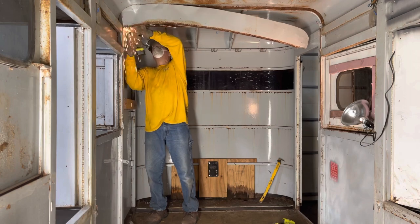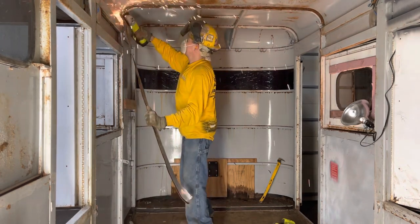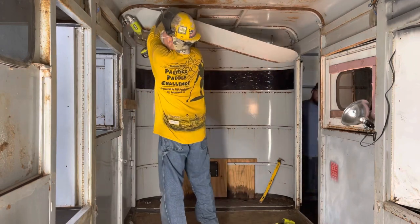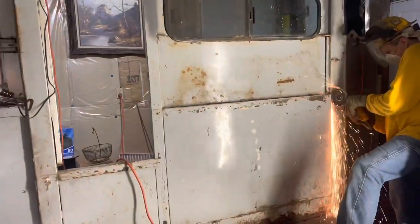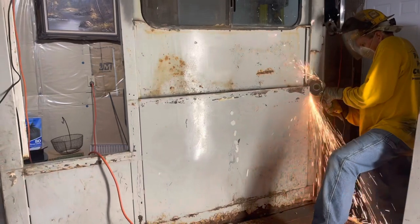As you can see with a couple of cuts, he's getting this final piece off the top. These pieces are actually really light — they're thin metal — but it was just a real pain getting this off. Well, he got it off. I stood back and watched with my hands in my pockets, but that's okay.